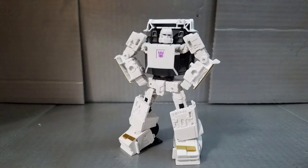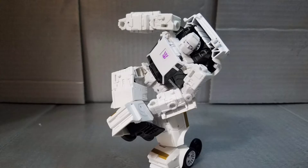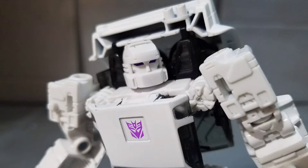Now onto the main bots themselves, starting with Run Amuck. He is a fairly basic white Decepticon car-former with purple eyes and some gold highlights, and the Decepticon tampo on his chest in the same purple as his eyes. But other than that, he lacks almost all paint. Not to say that it's bad — he looks incredible and simplistic, and his head scope is really striking and cool. It's just strange that the figure has no paint.